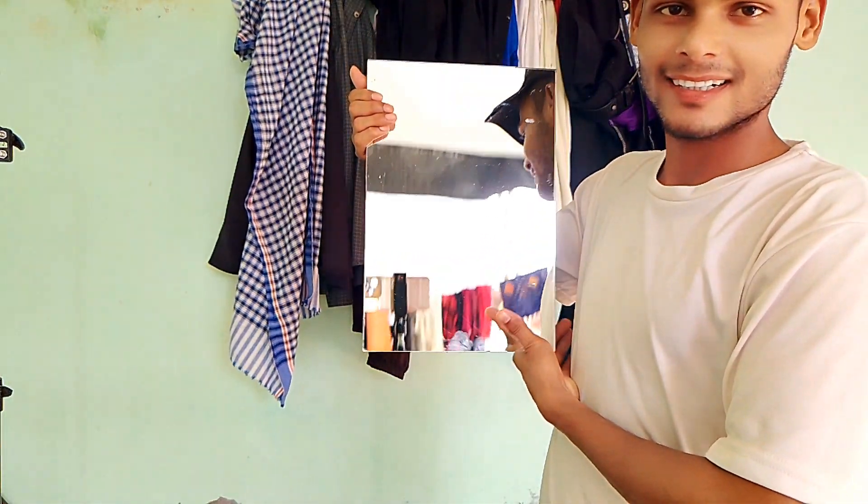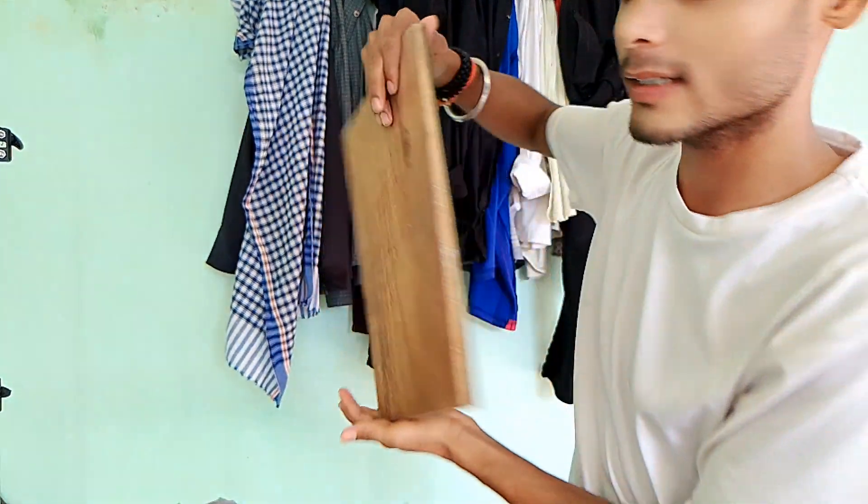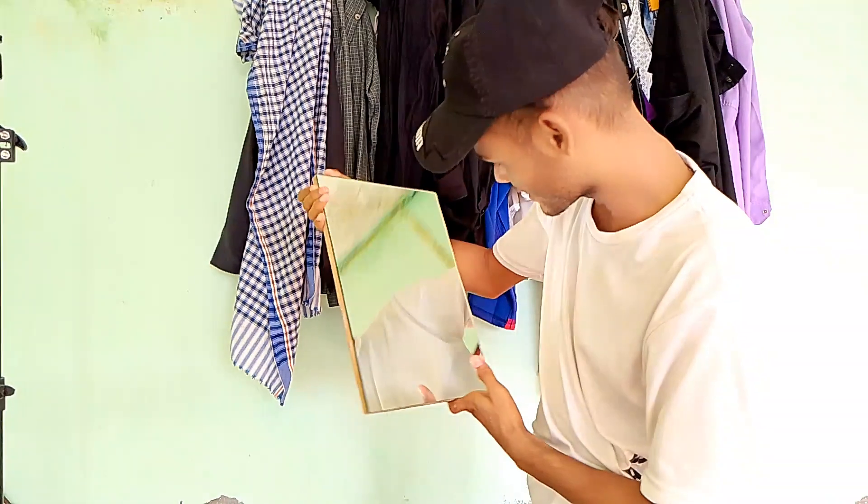Thank you guys. This small mirror is in my house, we will shoot here.